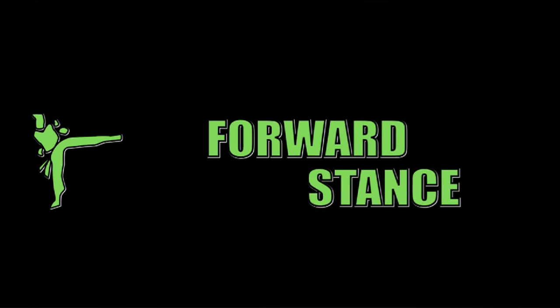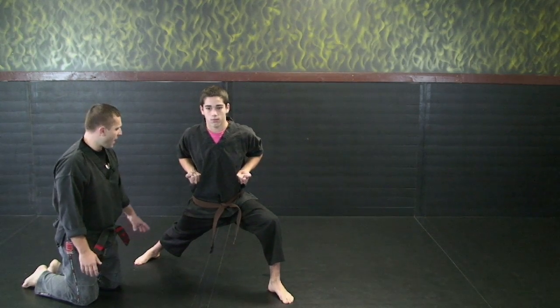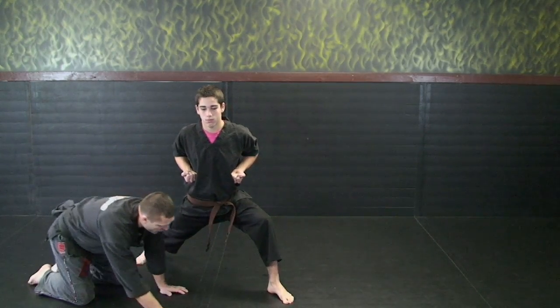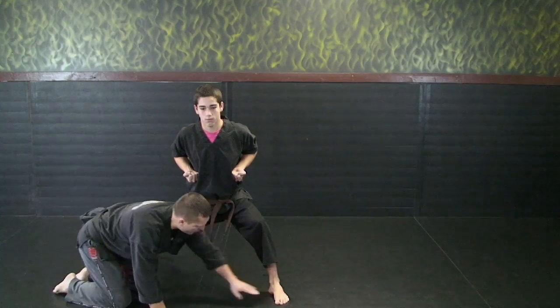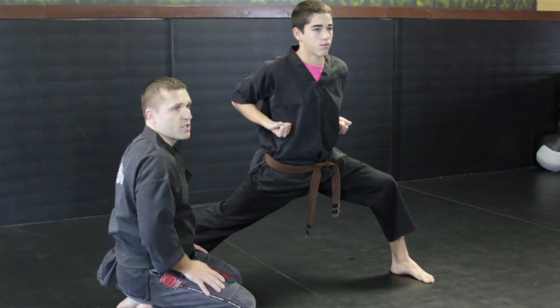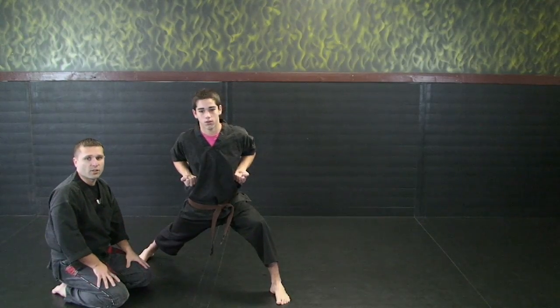Our last stance is a front stance. This is very similar to the half mooning stance. Our back leg is going to be straight and locked, feet facing straight forward. Front foot facing straight forward, knee bent, elbows in the same position, head position looking straight forward. And that wraps up the stance series for white to yellow belt.